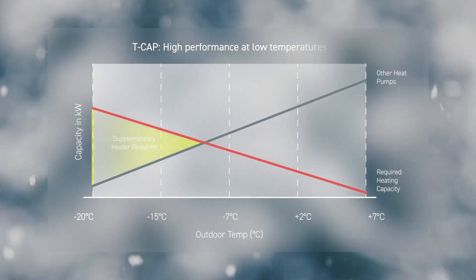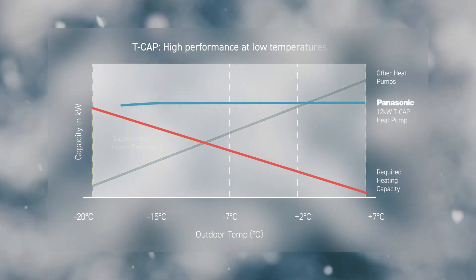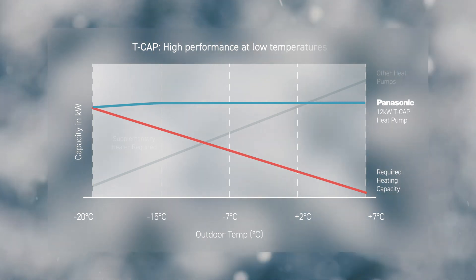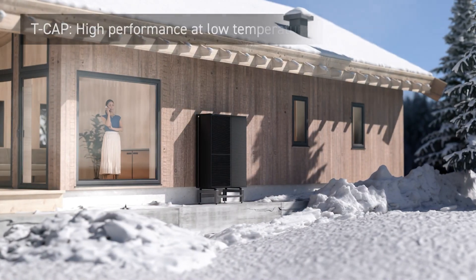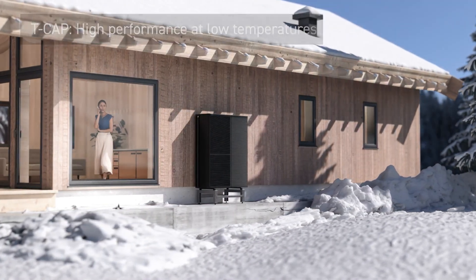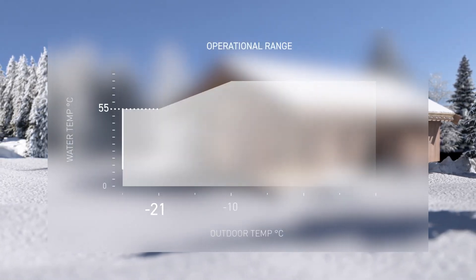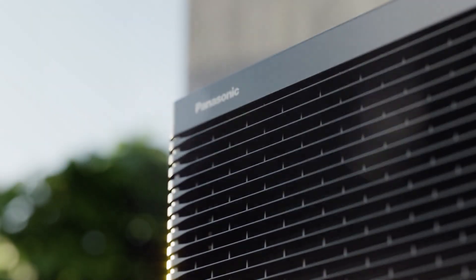While other heat pumps decrease capacity as the outdoor temperature drops and need to be oversized to secure the required capacity at very low temperatures, Panasonic Aquaria T-cap is able to maintain rated capacity without a backup heater, even down to minus 20 degrees Celsius, thanks to the new compressor with injection technology — delivering performance for every home, whatever the climate, maintaining comfort in conditions as low as minus 28 degrees Celsius.